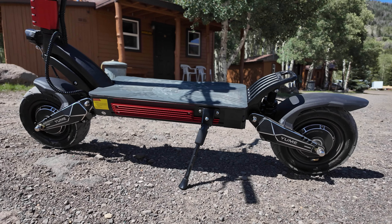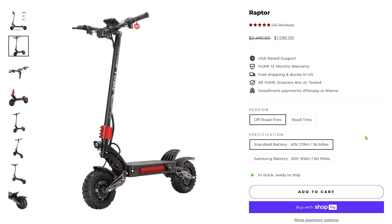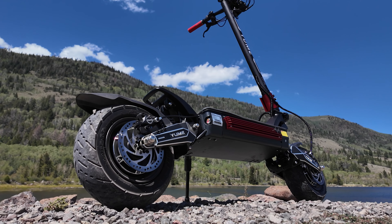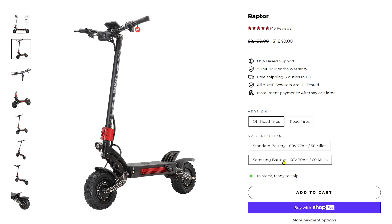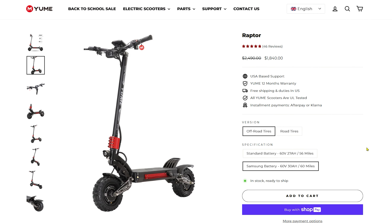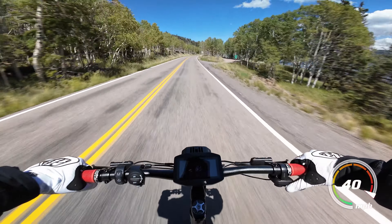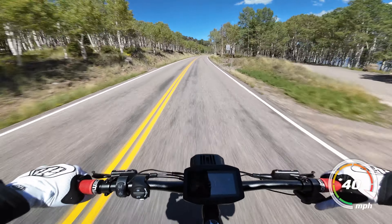The battery comes in two sizes. The cheaper version of the Raptor has a 27Ah battery with standard cells, which is quite a large battery for the price. The $300 battery upgrade only gives you three more amp hours of battery life, but you do get Samsung cells in the larger battery, so if that's something you value or you really want the most range possible, then upgrading is an option.